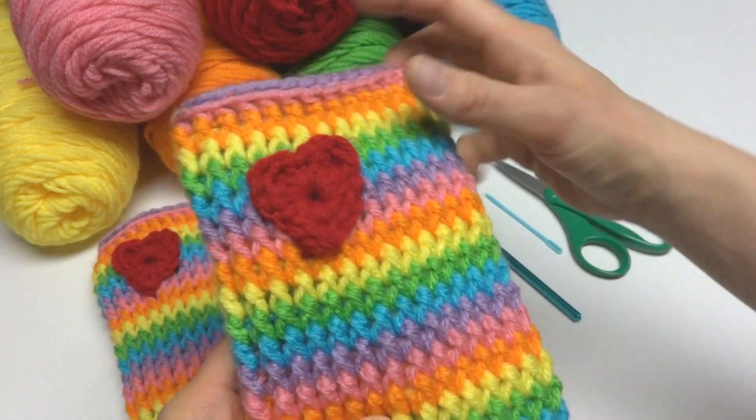Our leg warmers will be worked from the bottom up, so we're going to start with the pink. To begin, put a slip knot on your hook — wrap the yarn around your fingers to make a loop, bring the yarn behind the loop, reach in with your crochet hook and bring up a loop, then tighten it onto your hook. Then we're going to chain 28: wrap yarn around hook and bring it through the loop — one, two, three... all the way up to 28.